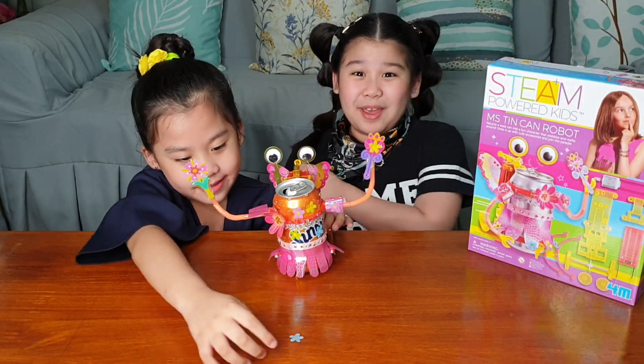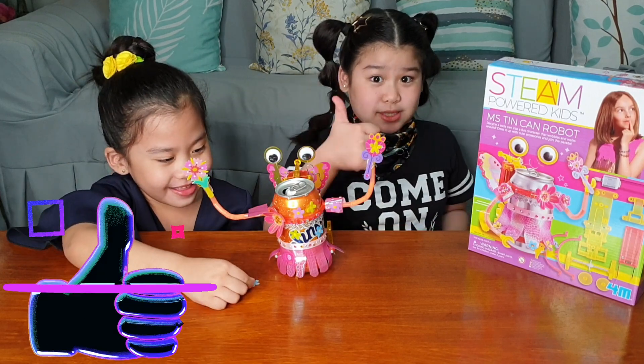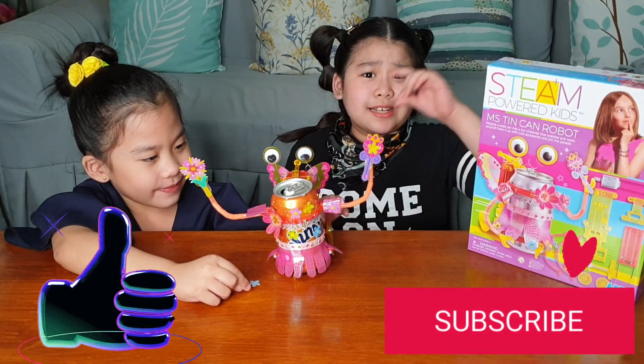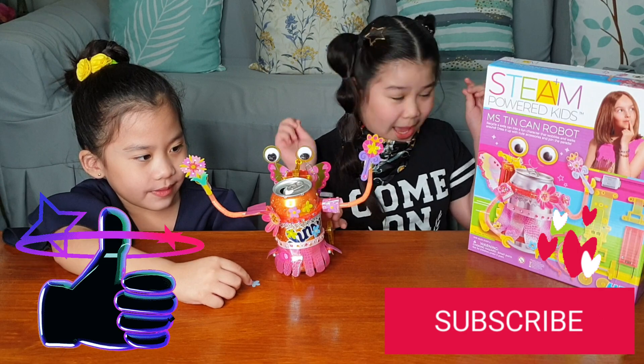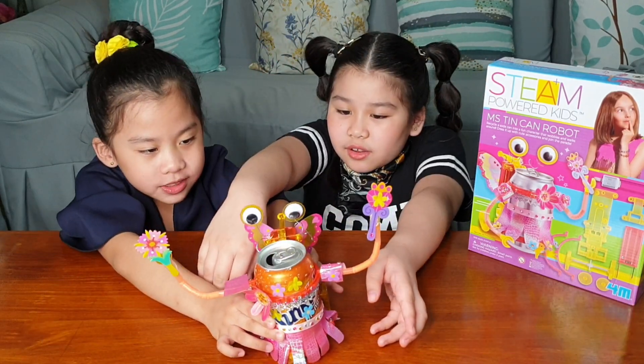So guys, this is the end of my video — thank you so much for watching! If you like this video, give it a comment, subscribe to my YouTube channel, click the bell button, and if you have comments, put it in the comment section below! Bye-bye!